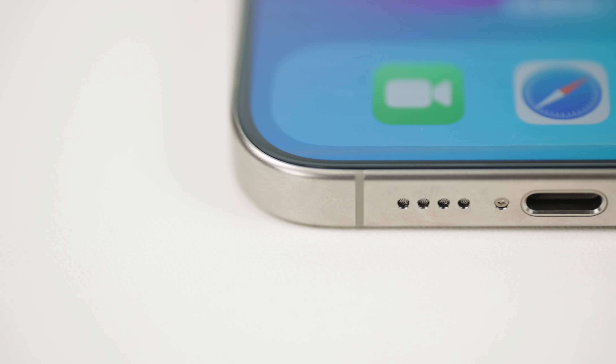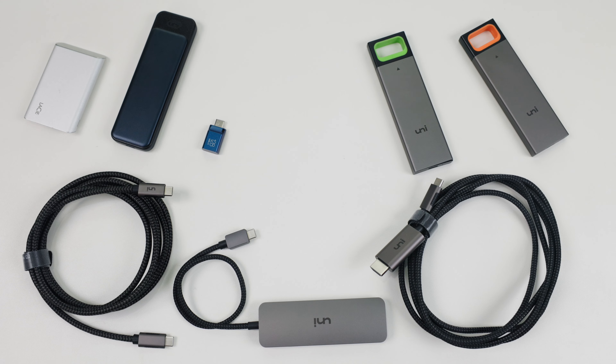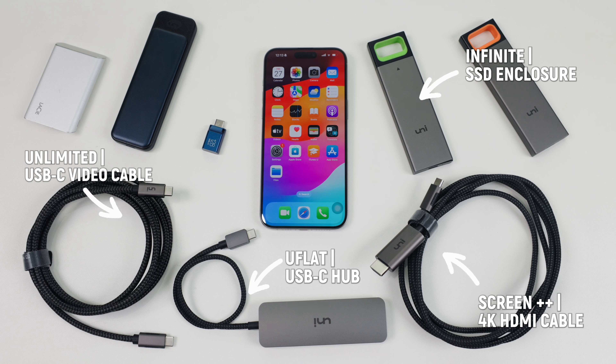Welcome to UniChannel. The Type-C port makes the iPhone 15 richer. Let's see what the following Uni accessories with iPhone 15 Pro Max can connect and support.